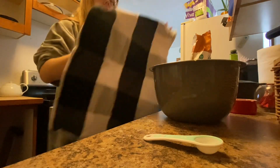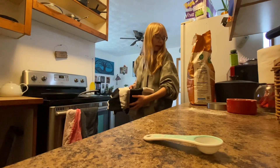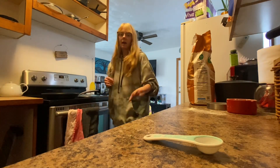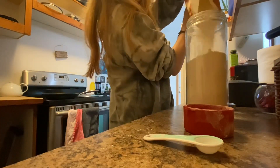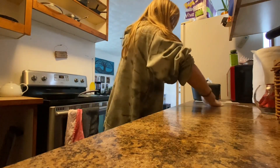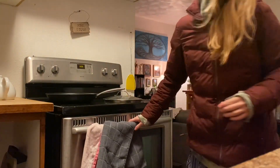We're gonna let this at least double in size, so it says to wait like two to three hours. I'm gonna put it in here for a couple hours and then I just have to remember to take it out before I preheat the dutch oven. I'll be back in like two to three hours. Alright, the bread has probably risen!